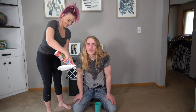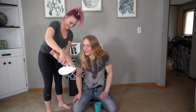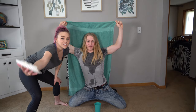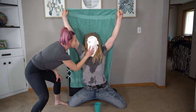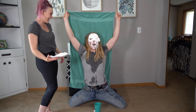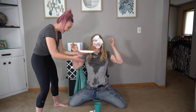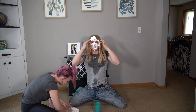Pie time! Pause. Alright, pie time. Oh! I can't even. Oh god.